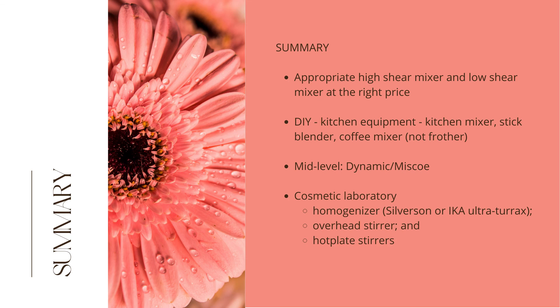Finding the right mixer at the right price can be a challenge for formulators. Home crafters tend to use kitchen equipment such as a low shear food mixer for general stirring and a stick blender or Bosch with mini head to create emulsions as they are higher in shear. If the budget allows, a Dynamic or Misco mixer might also be used. Cosmetic laboratories use low shear magnetic hot plate stirrers to stir low viscosity liquids whilst heating. However, to create emulsions, formulators switch to a high shear homogenizer such as a Silverson or Ika Ultra-Turrax. For low shear cool-down stirring and general stirring, an overhead stirrer is ideal.